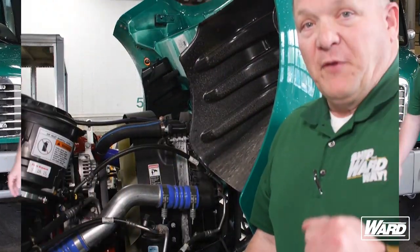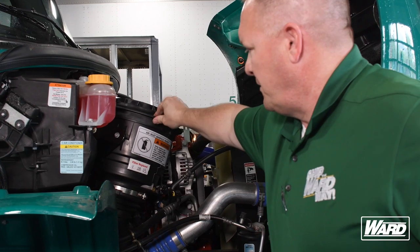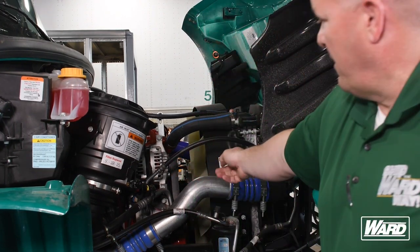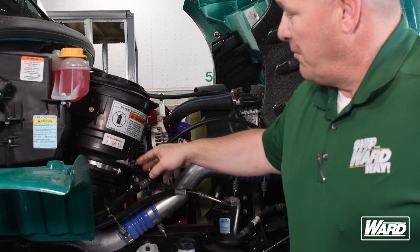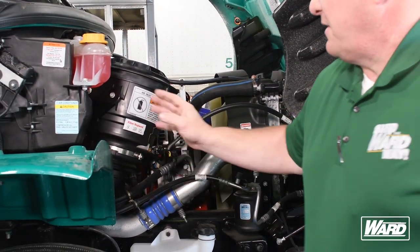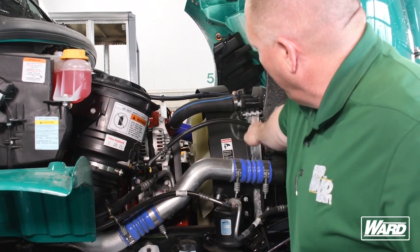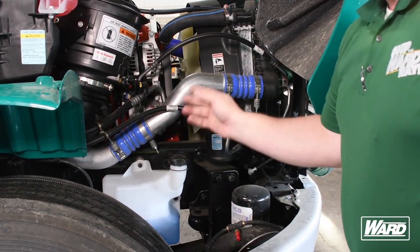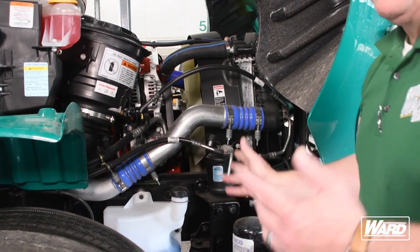After we've checked the front and made sure our lights are working and everything's secure on the outside, we're going to open the hood. We'll make sure that our radiator reservoir is at the proper operating level, that our air filter is properly mounted and secured, that our alternator is mounted, and that the belt around the alternator has proper tension and isn't decaying or rotting. Our turbo is tucked in behind the air filter — we want to look at that and make sure there's no soot coming from the turbo, which would indicate loose bolts. We check that our fan blade is all there and properly mounted, that our radiator is mounted and secure with no leaks, that our washer reservoir has the proper amount of fluid, and that our frame is properly mounted with no holes or illegal drills.